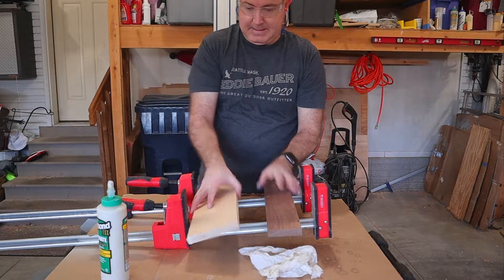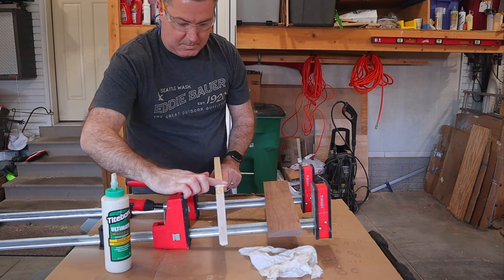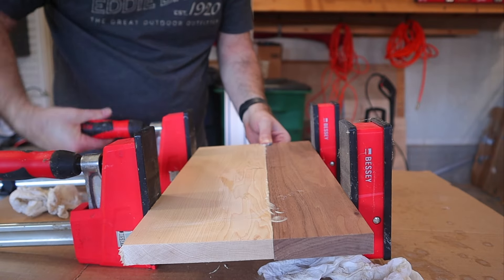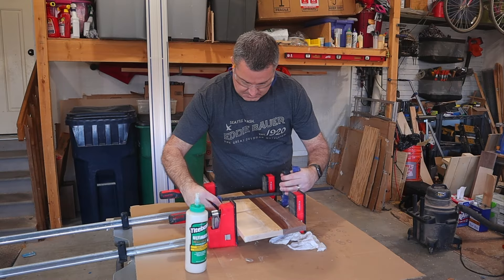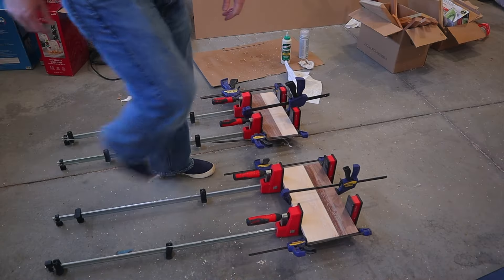With one panel clamped up and drying, it's time to do the exact same thing with another piece of walnut and maple. The steps are so exactly the same it may make you wonder if I actually filmed it twice or just copy and pasted the original footage. The world may never know, but in the end I ended up with two panels clamped and drying.